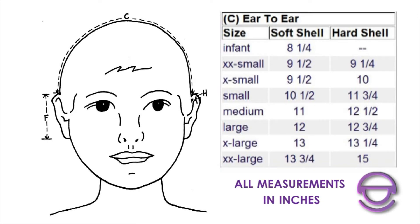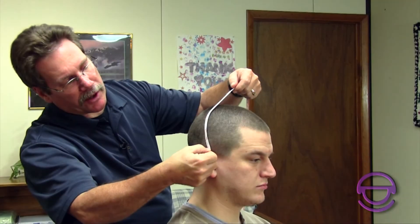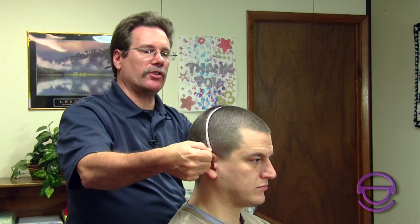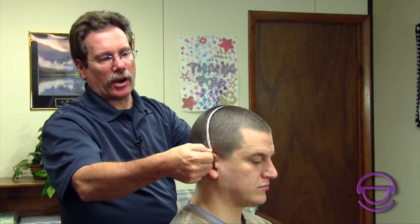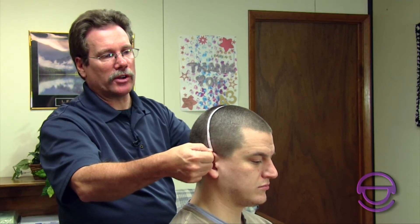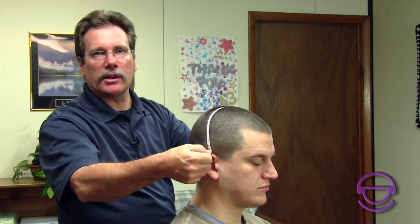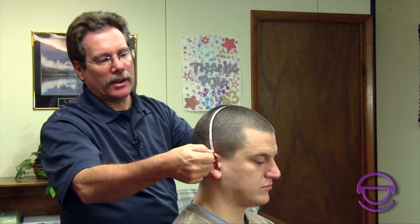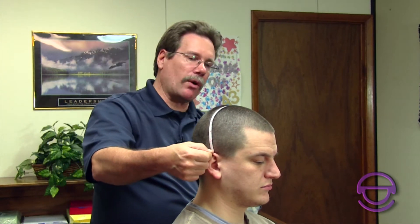Just put your thumb on it, take your measurement, and write it down. The next measurement is C, which goes from the top of one ear, over the head, to the top of the other ear — making an upside-down U shape. Bring the tape right to the ear, push the ear in, go over to the other ear. We're about 12 and a half inches. Pull it a little snug even if the client has a lot of hair, so you get a good measurement. If you don't pull it snug you'll get a loose helmet that won't fit right.